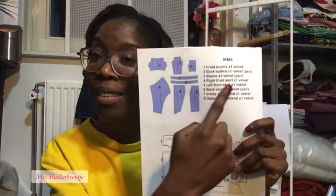Hi guys, welcome back, it's Mrs. Weldebeentje. I am starting to work on my little red dress project. I chose my pattern — it is Irma from Giorgette Patterns. I found them on Instagram and they have an Etsy shop, that's where I bought my pattern.